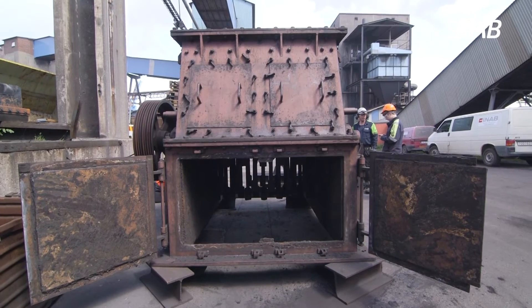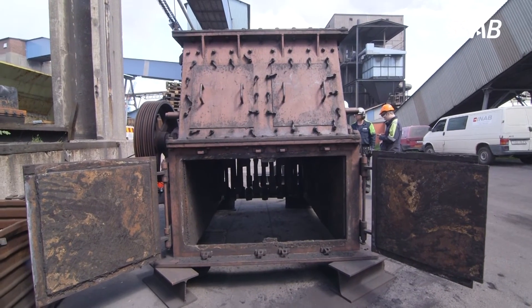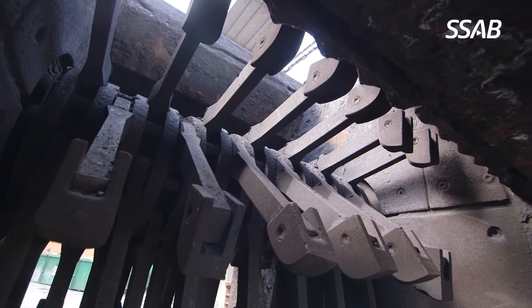Our Hardox 500, 550 and 600 can be very suitable when producing hammers for crushers. The purpose of these crushers is to crush and pulverize materials.